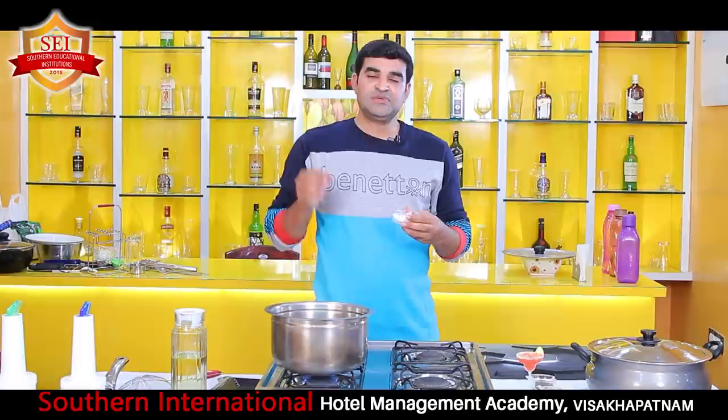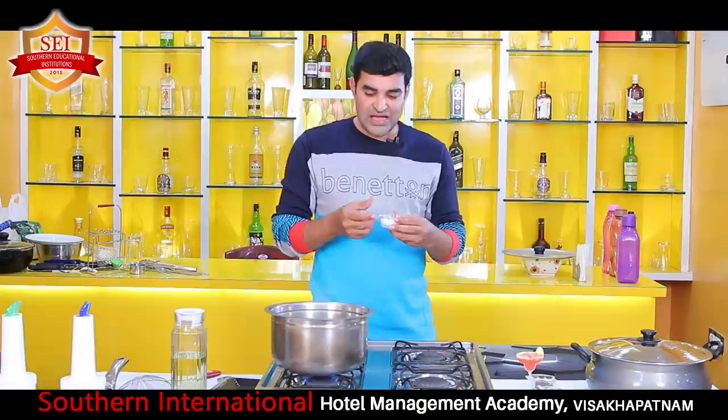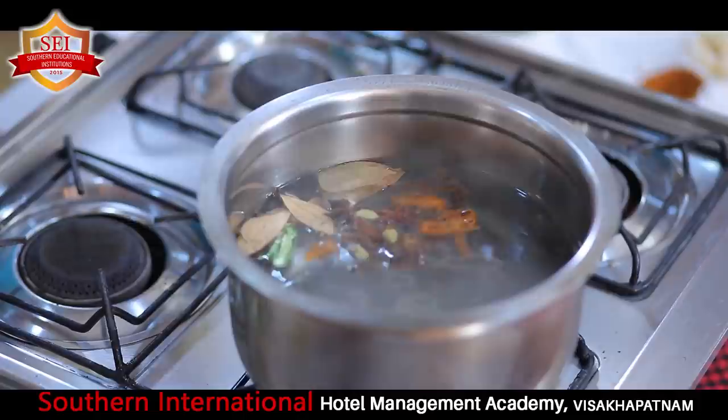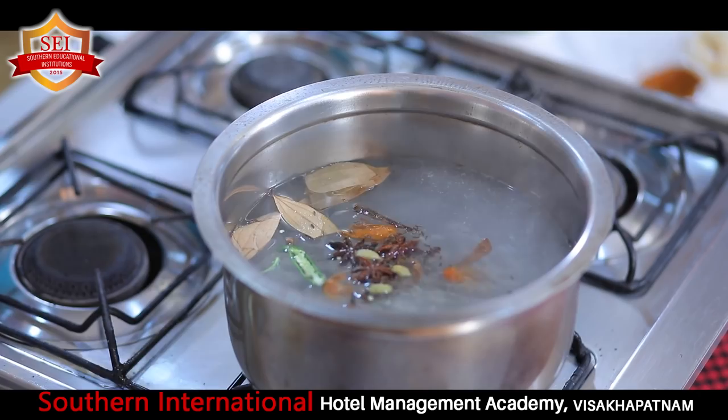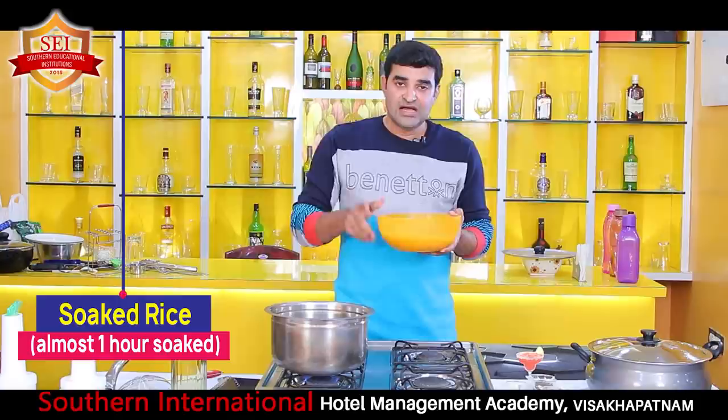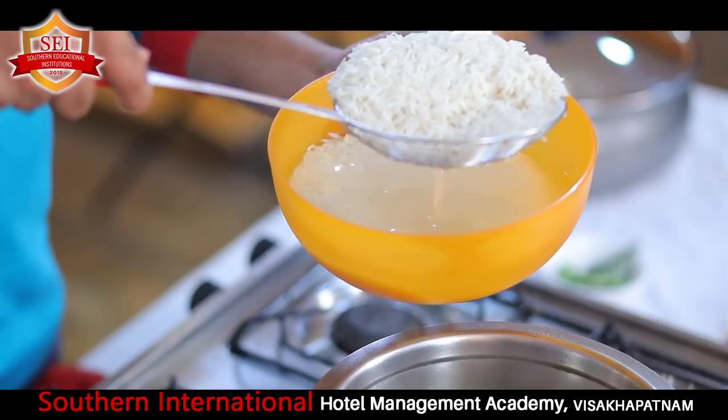Most people who prepare biryani have a problem - the salt will be too much or too little. When you are boiling the rice, you have to add exactly the right amount of salt. The taste should be like seawater - when you go to the beach and taste the sea water, that saltiness is exactly how it should taste. Now I am adding soaked rice. We soaked it for almost one hour. I am adding half a kg of rice to the fully boiled water.